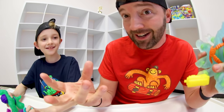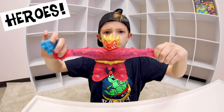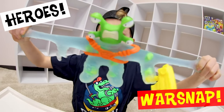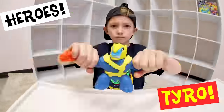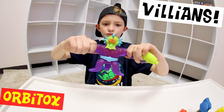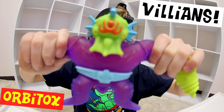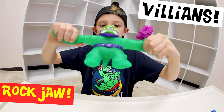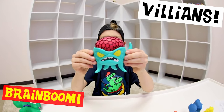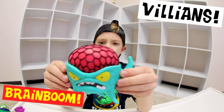Let's give them all epic intros! On the hero team we have Blazagon. The next hero is Warsnap. And last but not least is Tyro! Up first on the villains is Orbatox. And don't forget about Rockjaw — he rocks. And then there's the ultimate villain, Brain Boom.